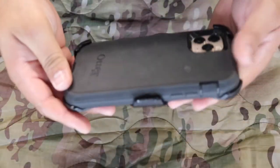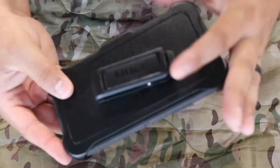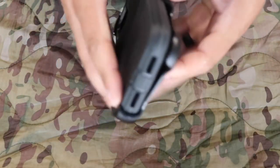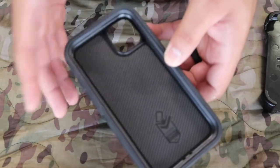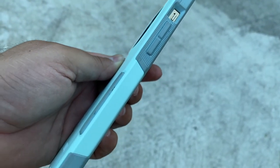Now you're seeing it on the iPhone 11 Pro Max. The only negative I'll give the Defender is that it's a little bulky — it is a big case. But it comes with a clip, so you can clip it to your belt or pocket, and that's what everybody does.